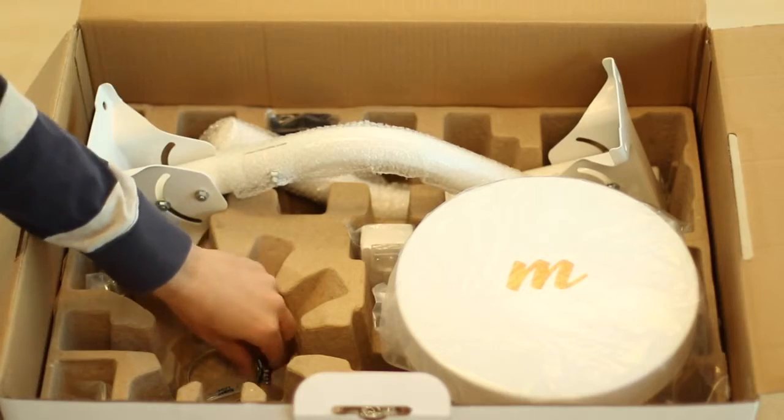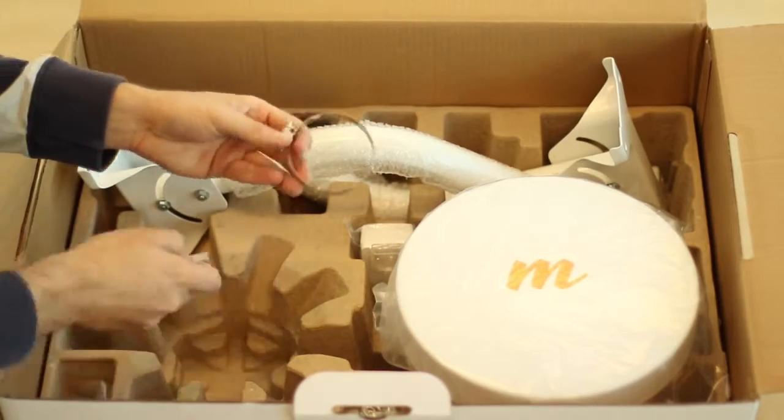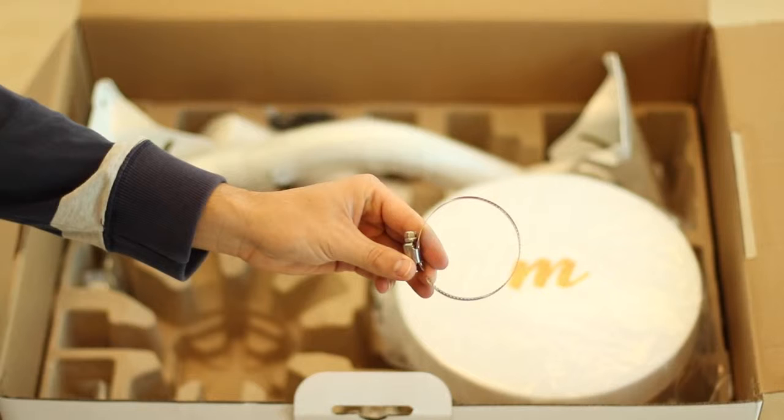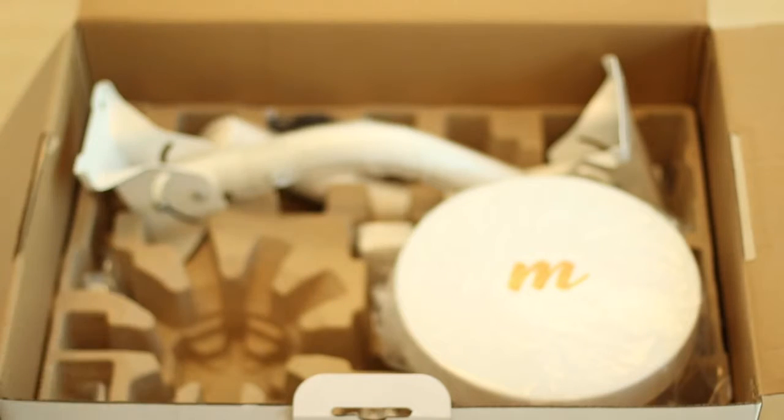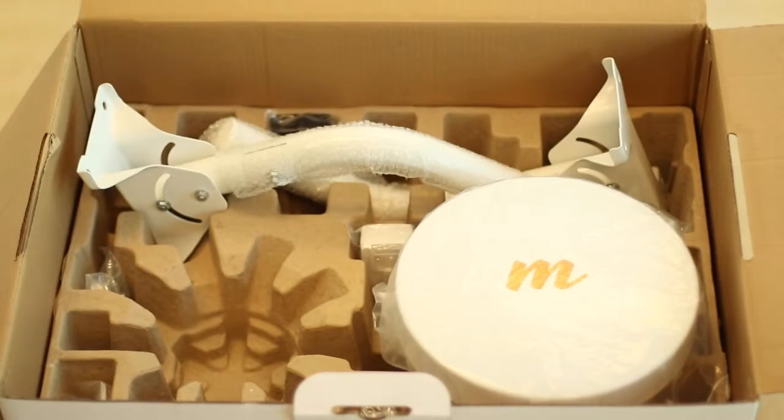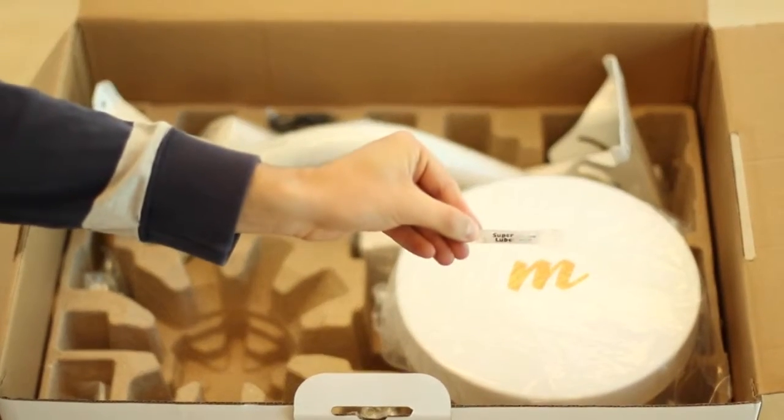Back in the box, below where the radio is positioned, you will find the clamp used to secure the B5 Lite onto the included mount brackets. This adjustable pipe clamp can be secured with a flat or Phillips screwdriver. The kit also comes with a small packet of synthetic lubricant used to protect the Ethernet cable contacts from moisture.